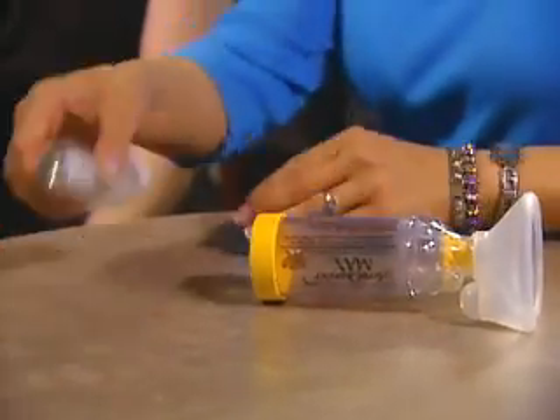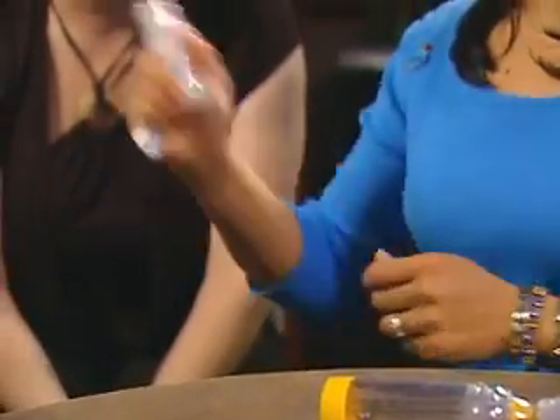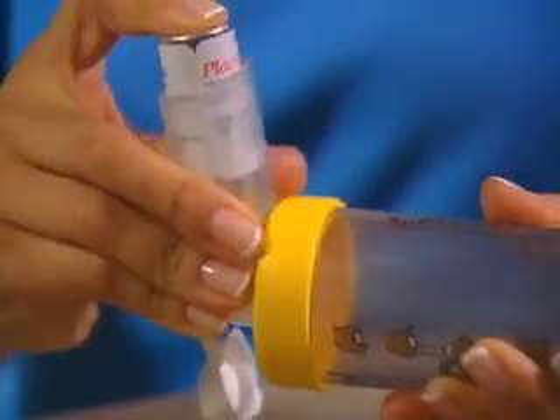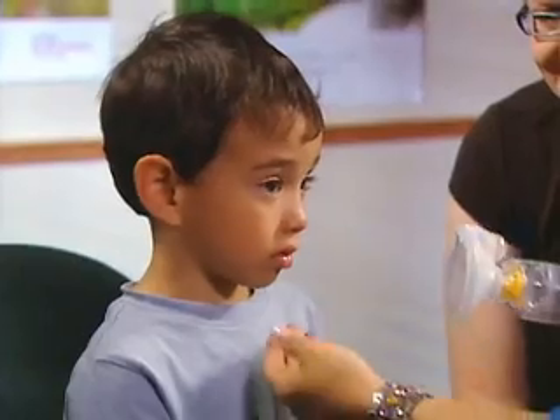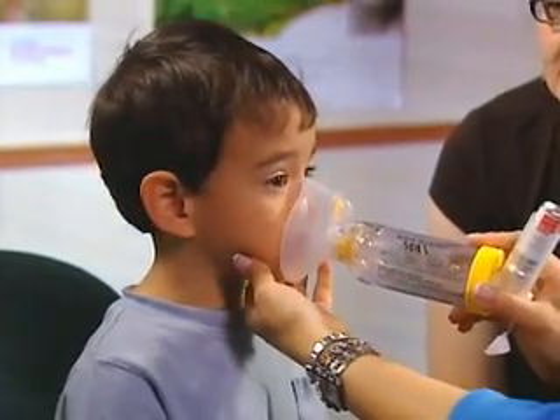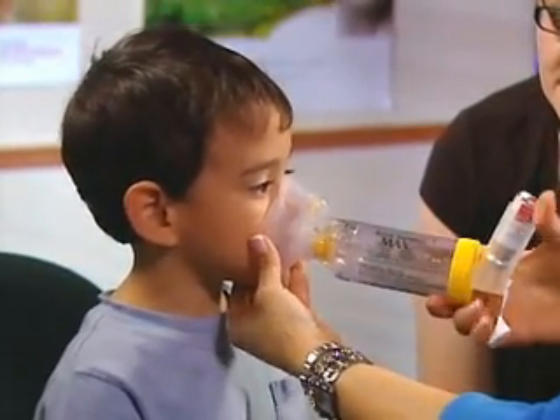To use a spacer, take the protective cap off the puffer and shake it five to ten times. Insert the puffer into the inhaler port at the opposite end to the mask end. Instruct the patient to sit or stand up straight in a comfortable position and place the mask firmly over the face, so that the nose and mouth are covered.